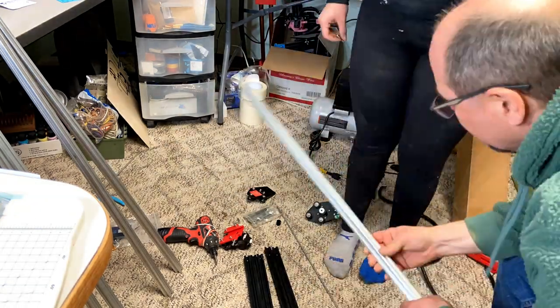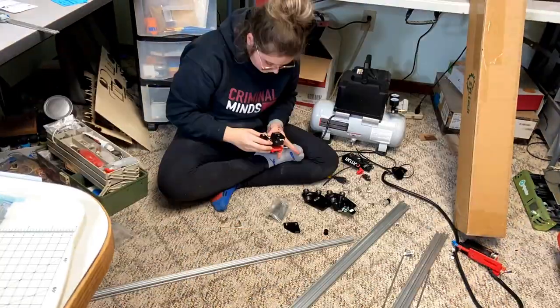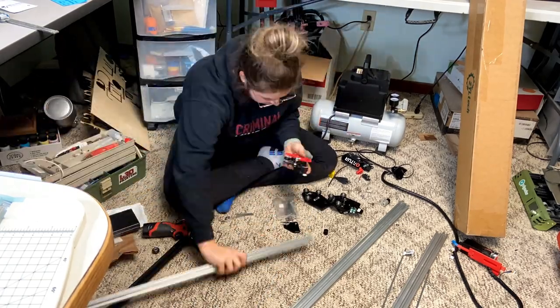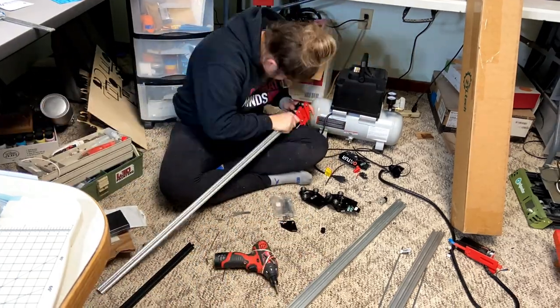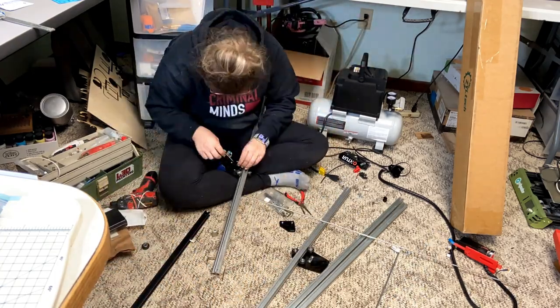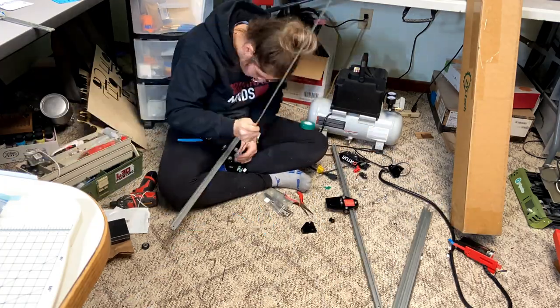With my dad, I figured out that I actually had to trim down two of the rails that would be going on the x-axis, because technically there are three different sizes. Once I did that, I decided to try fitting my x-axis part and then start assembling with the rod.